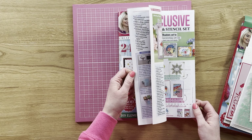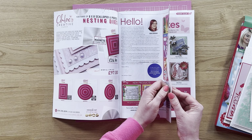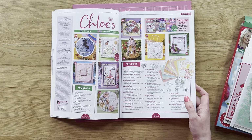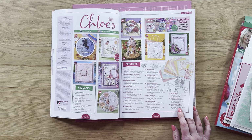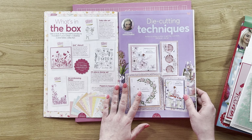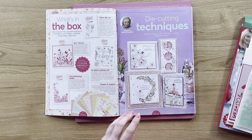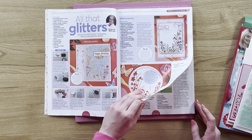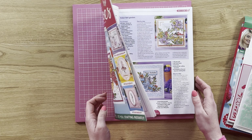We've got some lovely vibrant cards and some more subtle ones as well. On the cover it's telling you exactly what you've got: a beginner's guide, embossing folder techniques, a focus on the fairies, some in-depth makes, a stamping spotlight, some clean and simple cards — and honestly it's just beautiful. This tells you exactly what you've got in your box, gives you ideas as to what you can be doing with it all, and then you're straight into the projects with some gorgeous cards from Becca.